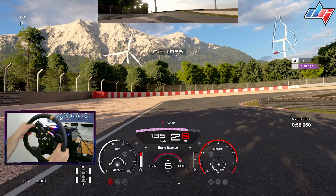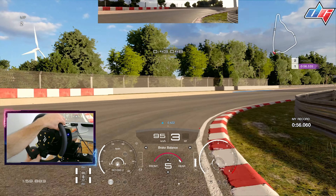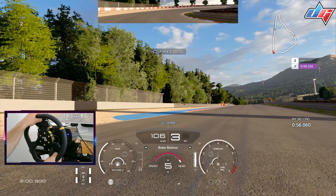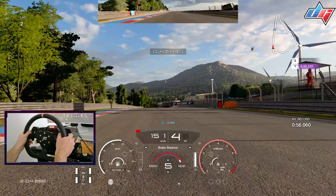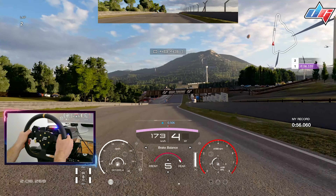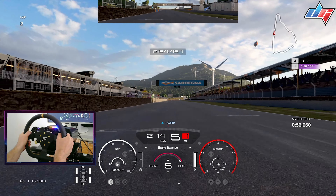Braking in the straight line when you reach the shadow, and again turning in with minimal trail braking — otherwise the car will understeer, and it understeers quite a lot. A quick upshift into third to prevent wheel spin, and we're going to cross the finishing line.